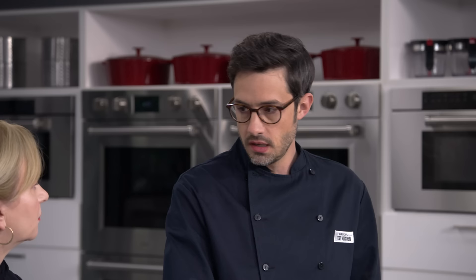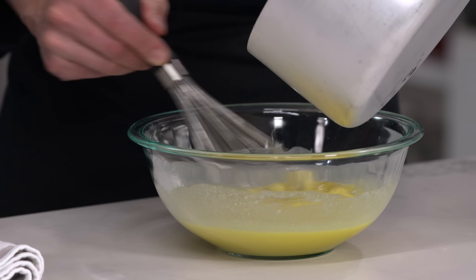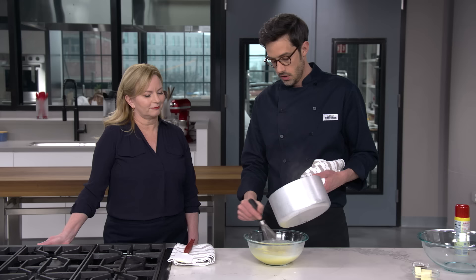Now it's time to start the process of tempering. This is really important — we've got eggs in here and we don't want them to curdle. We're going to whisk in about a half a cup of our hot milk, doing this slowly because we want to bring the temperature of this mixture up a little bit. We don't want to flood it with a lot of hot milk at this point — you'd get curdling. So we whisk constantly and get about a half a cup in there to gently bring the temperature up.